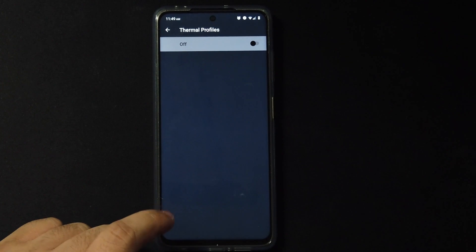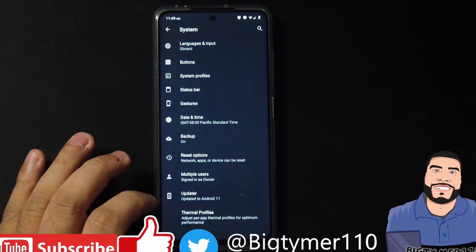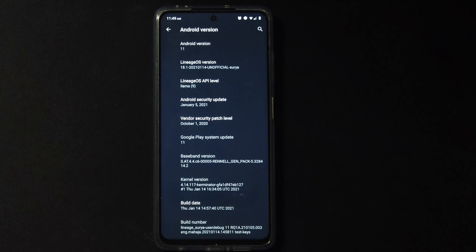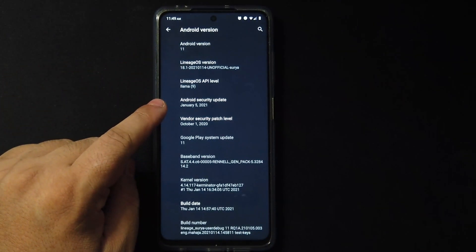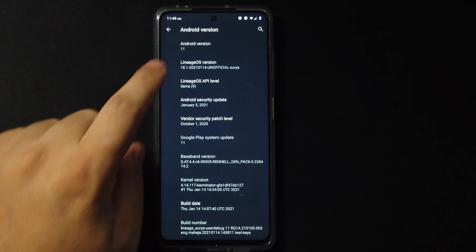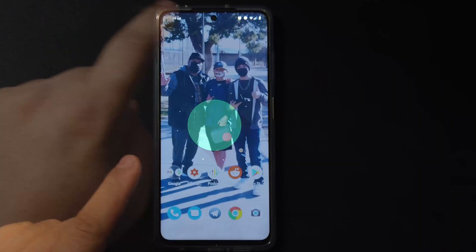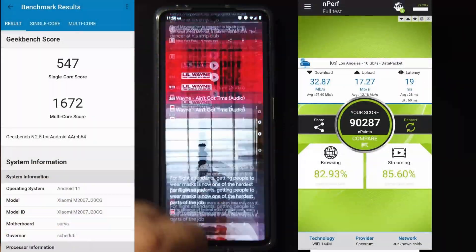At the very bottom I saw Thermal Profiles — I have no idea what that is so I'll skip it. Going to Android version, we are on the latest — Android 11, LineageOS 18.1. This is the January 14th build. Here's the benchmark for those of you who are curious.